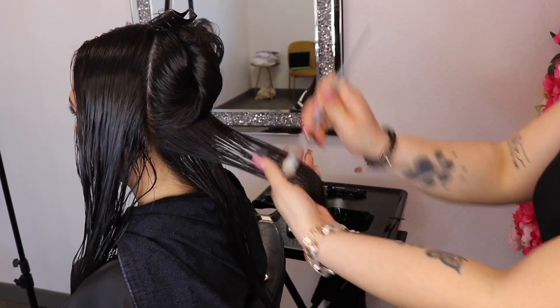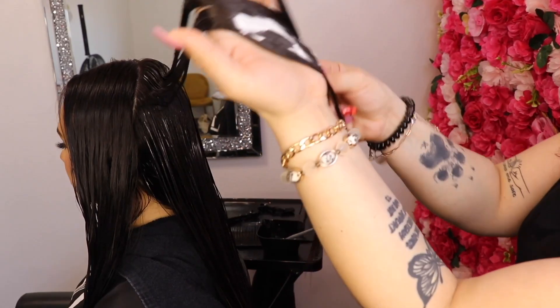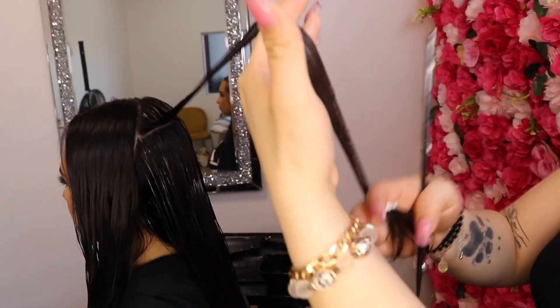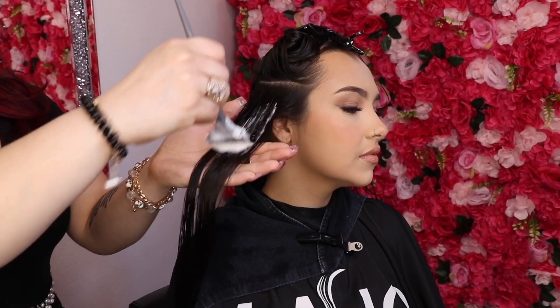Section hair into four quadrants. Begin by applying follicle filler at the nape area, saturating hair from roots to ends. Comb through section by section with a two-hand motion, blending product into the hair.